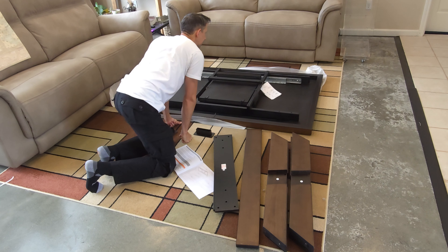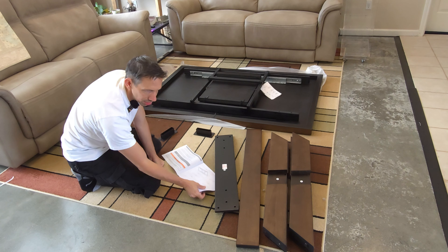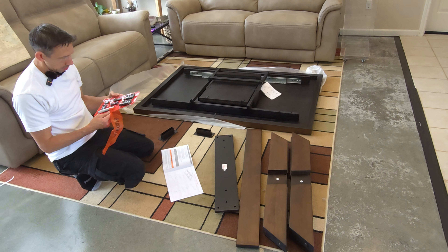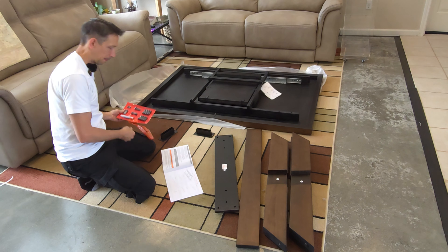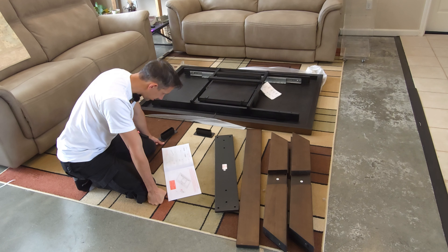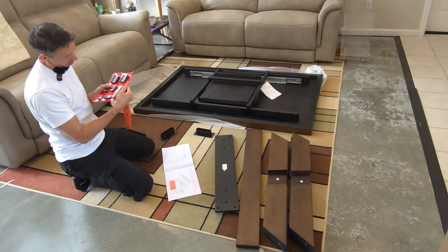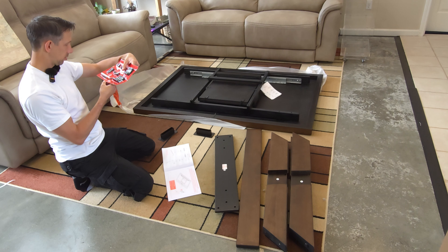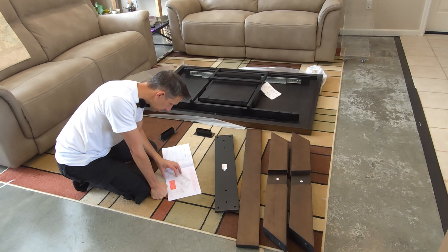A lot of packaging here. Oh, one piece has sticky on it and it stuck right to my floor. All right, this doesn't look too horribly complicated. Let's finish this up. The set did come with tools - looks like we have an Allen key, so that'll work.